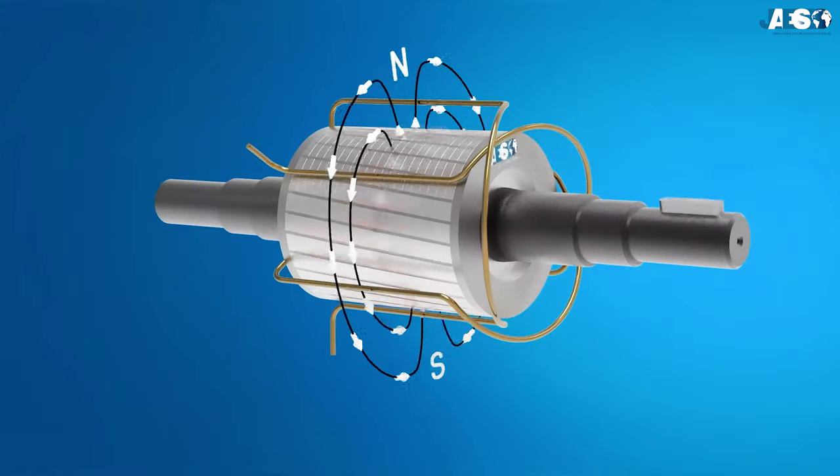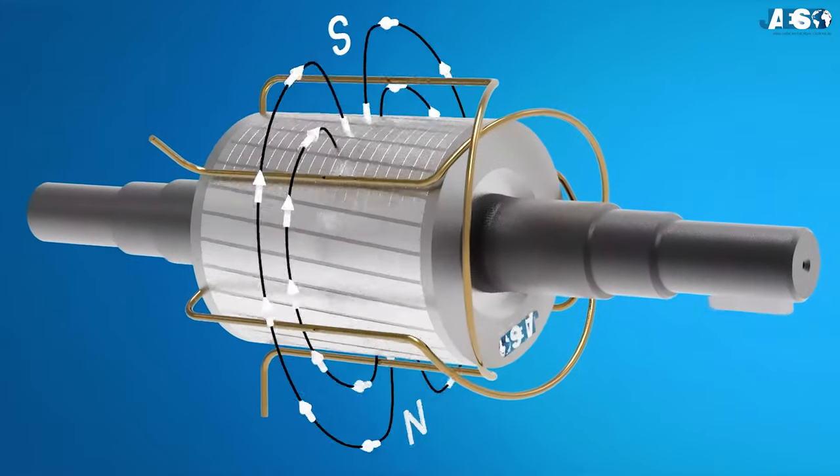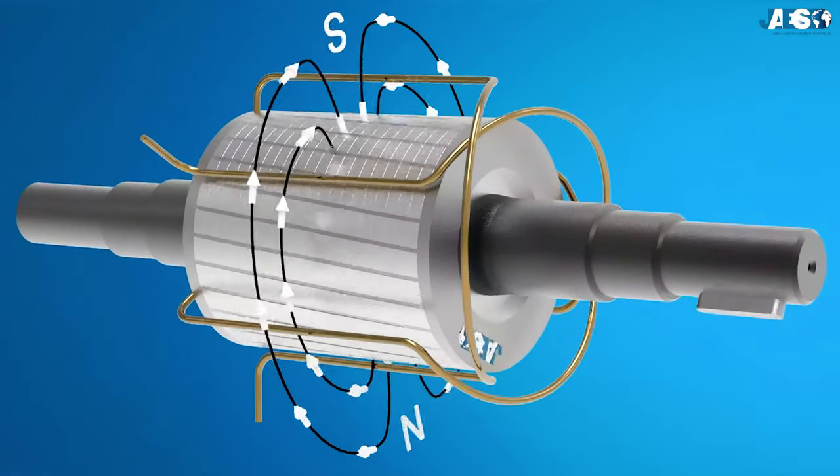Besides, the rotor is never going to reach the speed of the magnetic field, but instead it's going to rotate with a specific speed which must be inferior to the synchronous velocity. This explains why it's also called the asynchronous motor.